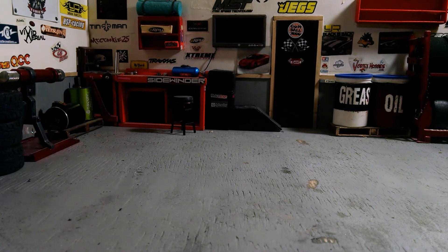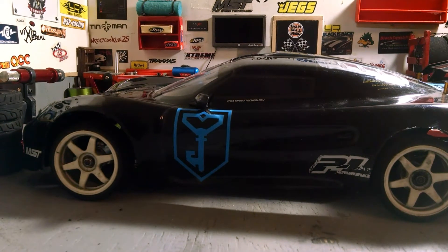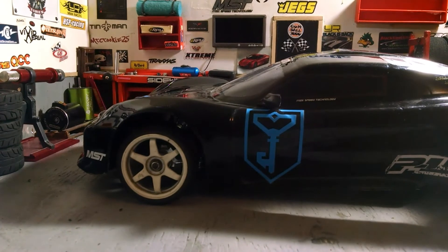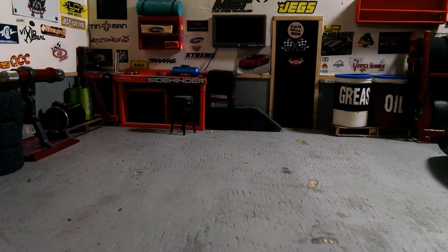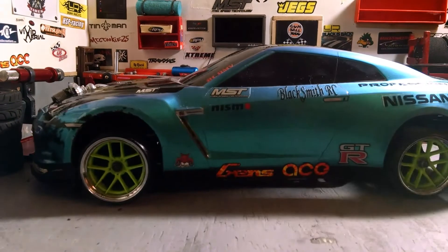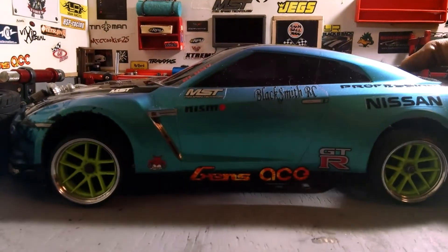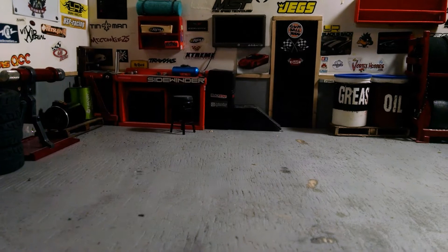I enjoy working with the Red Cat Lightnings. This is a Red Cat Lightning right here — it's the Speed Runner, nothing special, but it is a Speed Runner. This next one is also a Red Cat Lightning but it's the Drifter Red Cat Lightning.